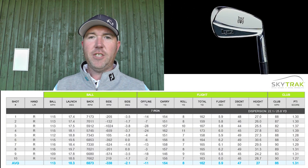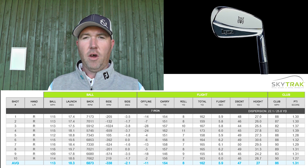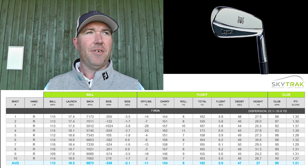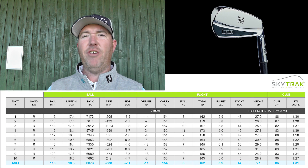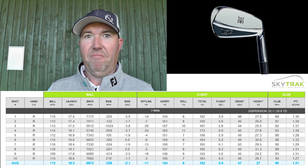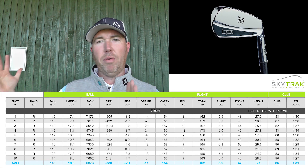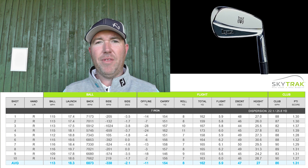So let's go through the numbers of the Lynx Tour Blade, starting with ball speed: 113 miles per hour on average — some faster, some slower — that's a 4 miles per hour increase. That's very impressive for a golf club that's not fit for me; it was just sent through the post. I've generated 4 miles per hour more ball speed. Spin rate 6,873 — still within the magical parameters, and I'm really happy with those two numbers.